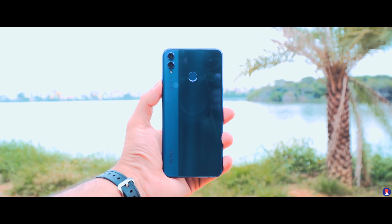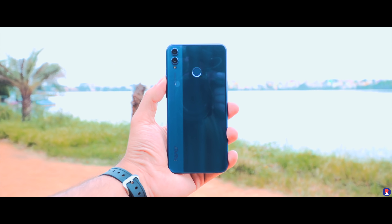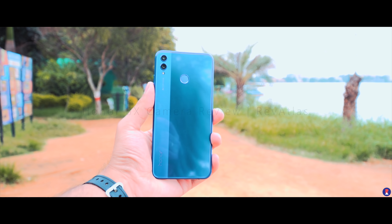The Honor 8X is an interesting value offering in the sub-15K segment in India, but one of the primary deciding factors these days when buying a smartphone are its cameras. This is Sandeep from Revitless and here's the camera review of the Honor 8X.